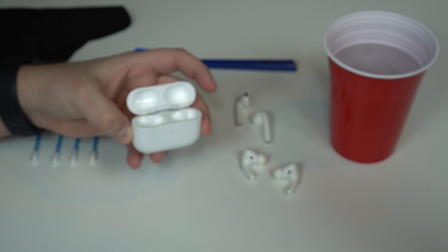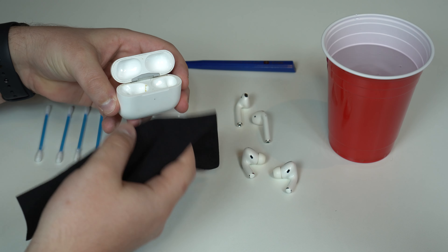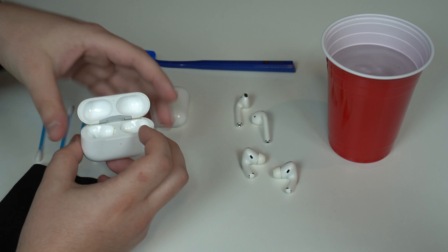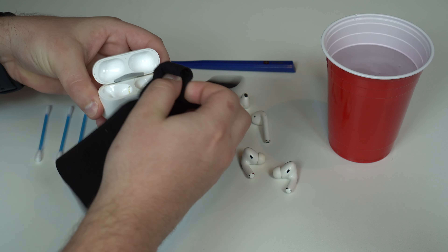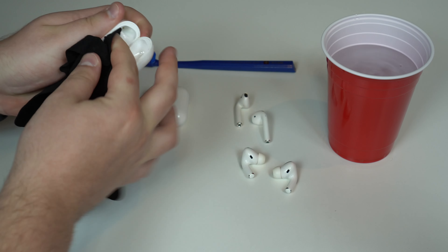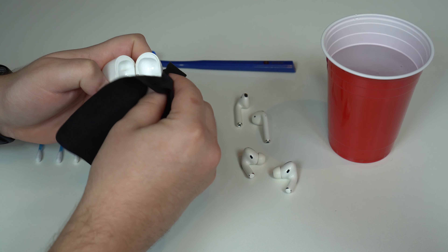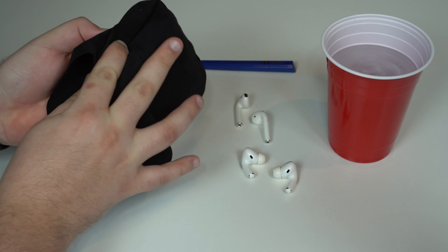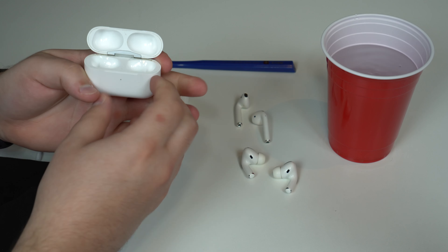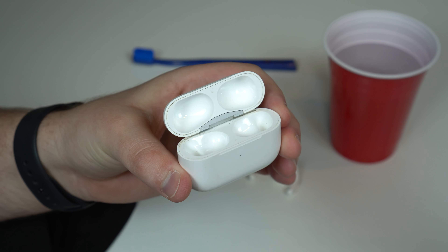All you have to use is just the microfiber cloth. I prefer to use it because it's going to clean it much better. For complicated spaces, we'll use the other objects, but let's begin with the microfiber cloth. I'm going to go ahead and give it a good clean, and you can see all I'm using is the microfiber cloth. After just a few seconds, it's pretty much pristine — pretty much perfect.